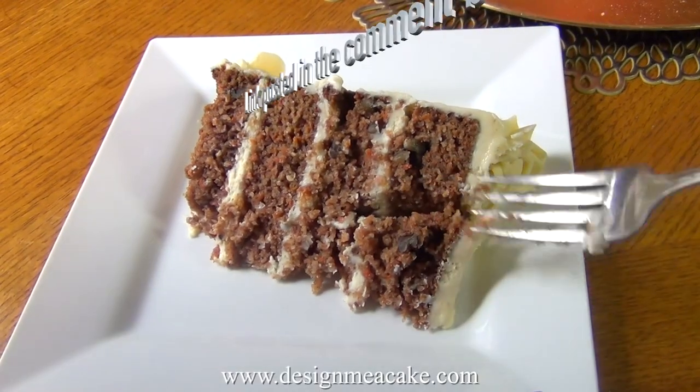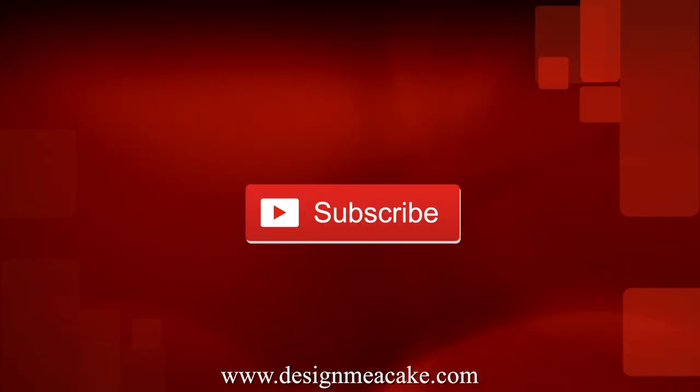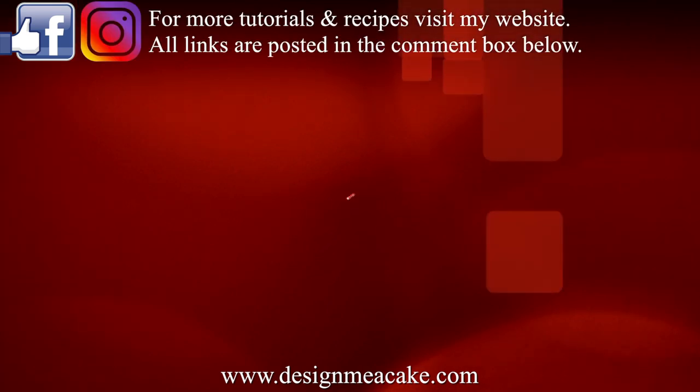I hope you enjoyed this recipe and this tutorial. Don't forget to subscribe to my channel, visit me on Facebook and Instagram, share your work with me, and until next time — ta-ta!